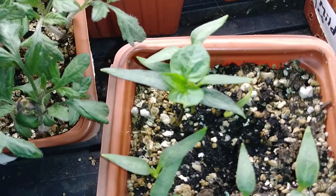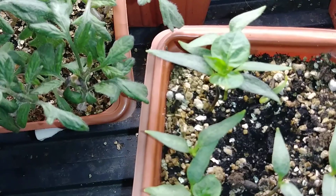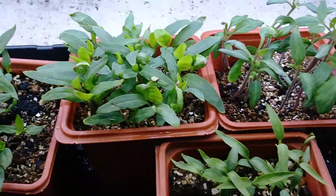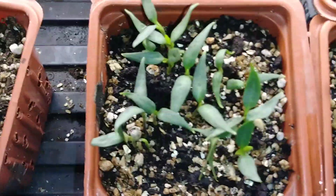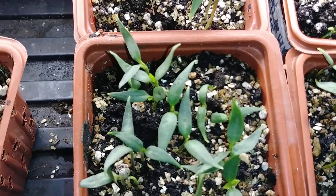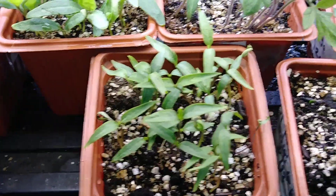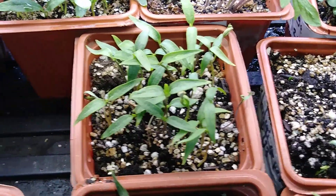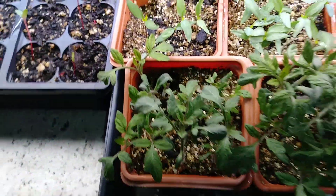That one already has its true leaves. Those first two leaves don't mean anything, but it's getting ready to do its thing. I've been feeding fish emulsion even though a lot of them don't have their true leaves yet — they're basically using their stored deposits right now. But once they put on true leaves like these have, I'll move them to a larger container.